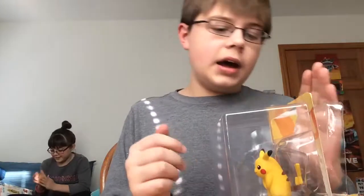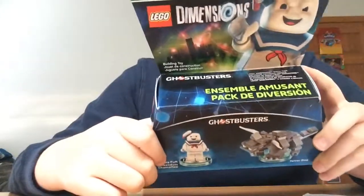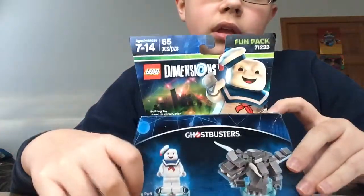Sorry about that guys, I had to cut — I got a call. Hello guys, welcome back again today. Today I will be unboxing the Staypuft Marshmallow Man for Lego Dimensions. This is an old fun pack, but I got it for Christmas. So yeah, let's just unbox it.